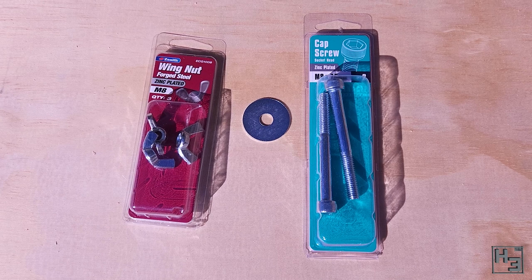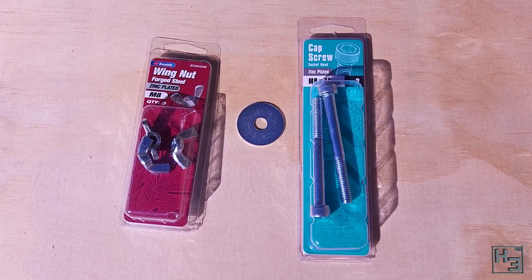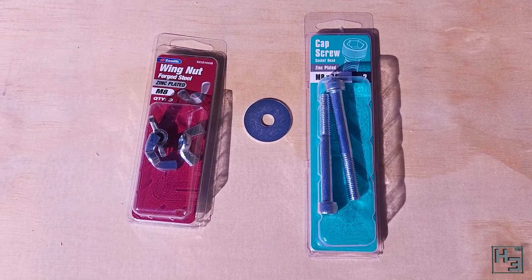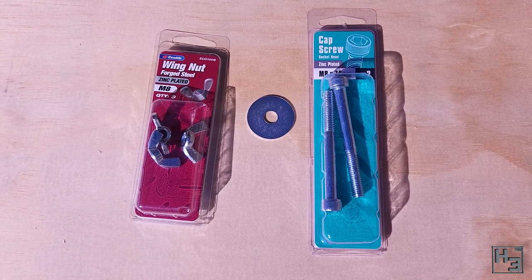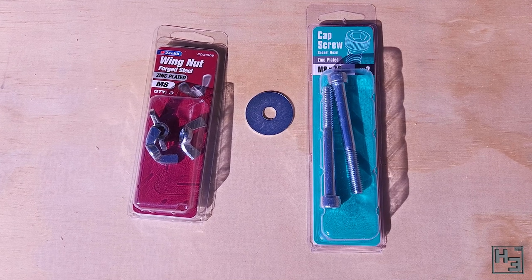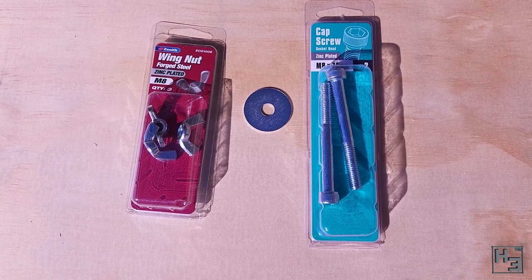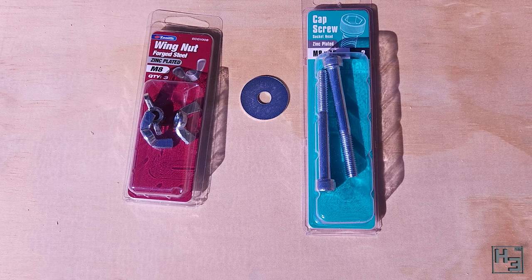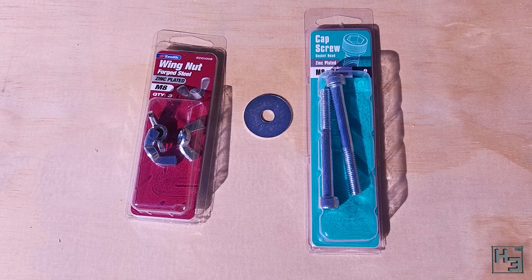Here's what I figured would be a good option for joining it all together: M8 bolts and wing nuts. The idea being that I wouldn't need any tools to put this together and take it apart. I do wish there was a bolt with the wing thing on it, but this was the best I could find in this size. Also, pro tip: if you are buying washers you should probably buy enough for the project you're doing so that you don't have to drive over to the hardware at the most annoying time of the day — school pick up time. That would be horrible.